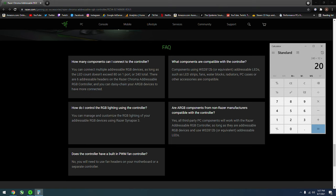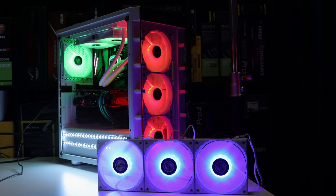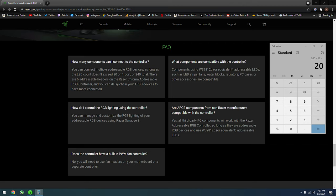Let's quickly look at the website. So this controller is only for ARGB — for the color effects, the LEDs, the RGB effects — not for fan speed. You can connect multiple addressable RGB devices as long as the LED count does not exceed 80 on one port. Remember there are six ports. It can't exceed 80 on one port or 240 in total. There are six addressable headers on the Razer Chroma addressable RGB controller, and you can daisy chain your ARGB devices to have more connected.